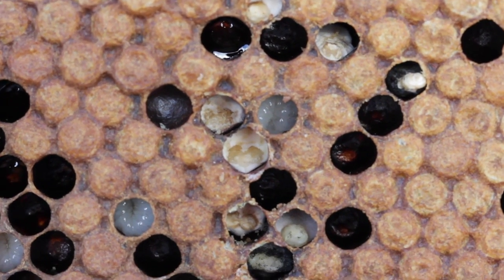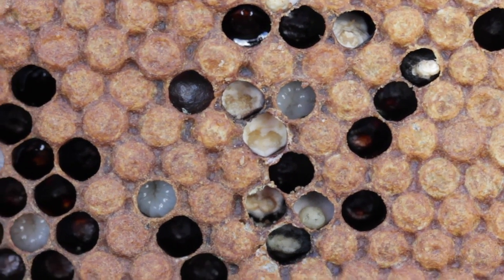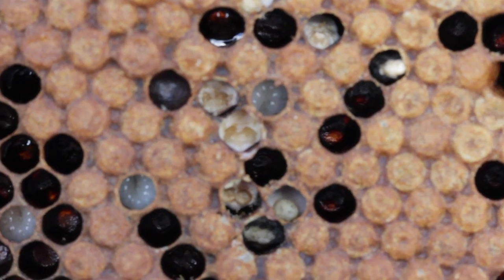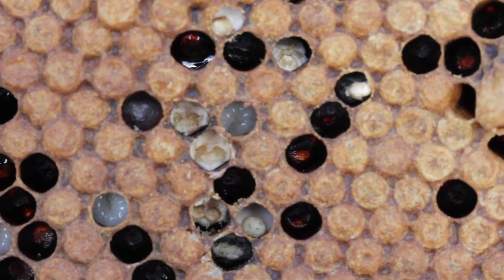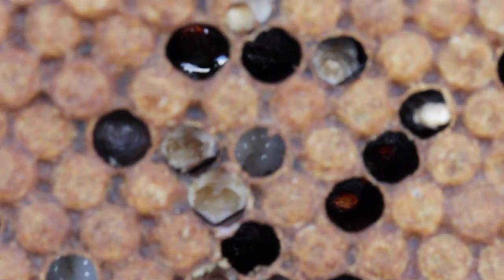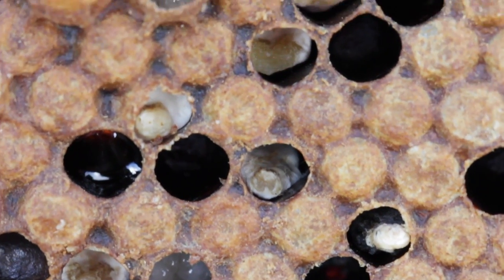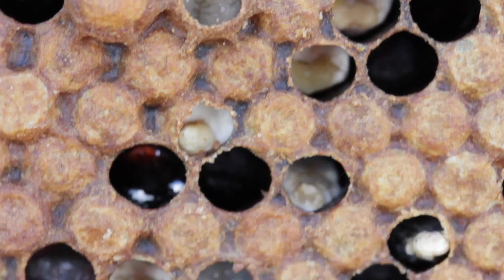So we've carried out a couple of inspections and didn't find anything, but what we have here is chalkbrood. I've switched the lenses and gone for a close up, so I'm going to try to zoom in and show you exactly what it looks like. There you can see several different stages of chalkbrood.